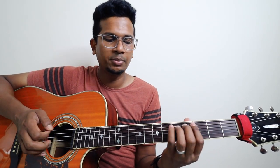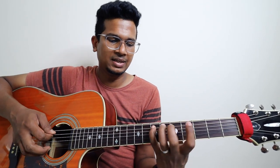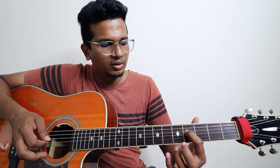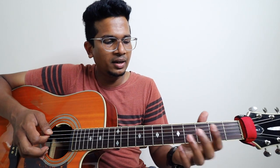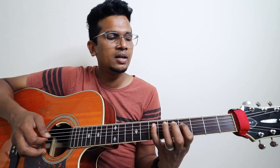You should play fifth string, fourth fret. Let me play that once again: four, five, seven — on fifth string. Then fourth string, fourth fret, reverse slide. And then fifth string, fourth fret.